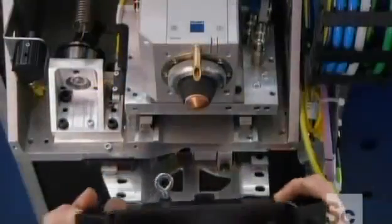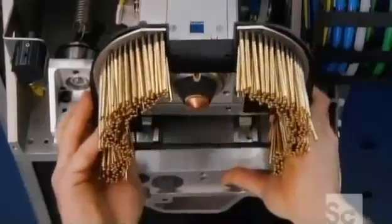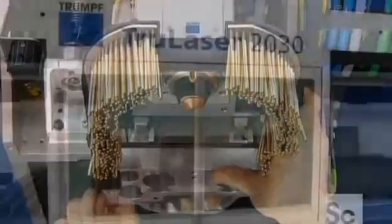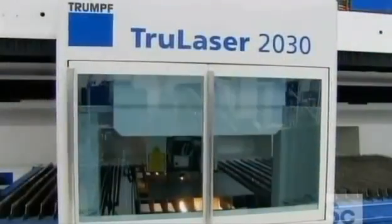The cutting head's copper tip nozzle emits the laser beam, while a curtain of brass pins confines that beam to a restricted area. The motion unit moves in three axes, enabling the laser beam to cut different thicknesses in two dimensions.